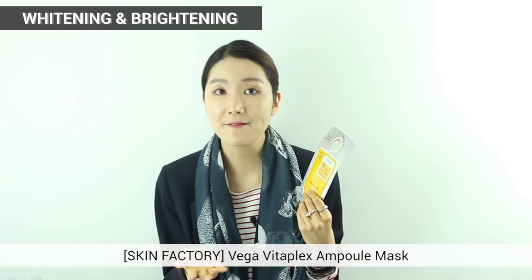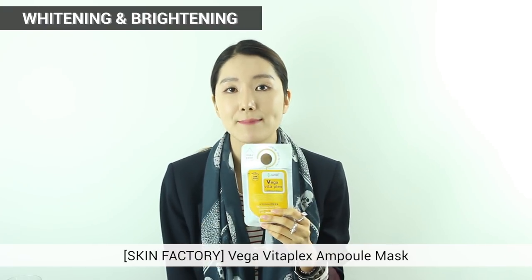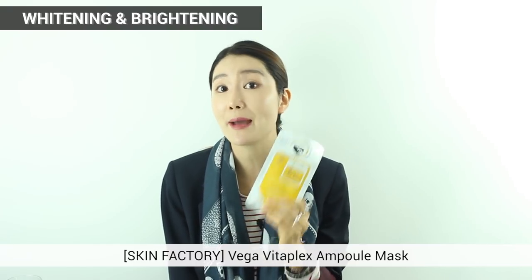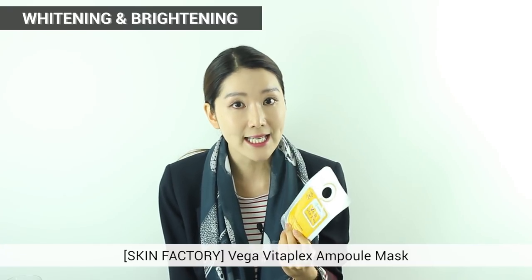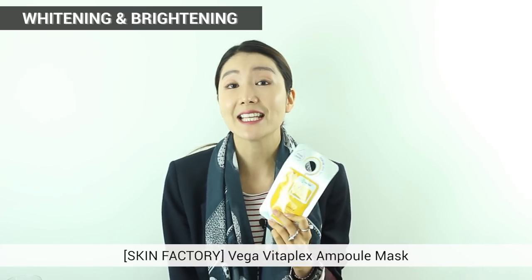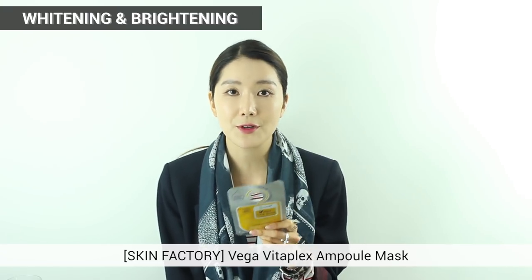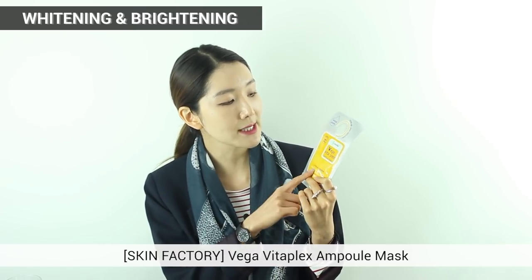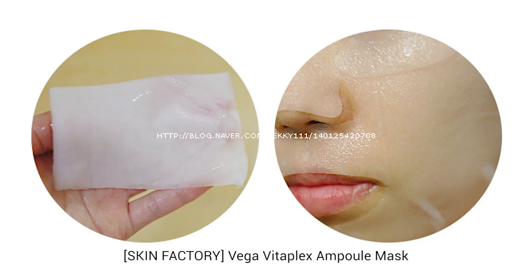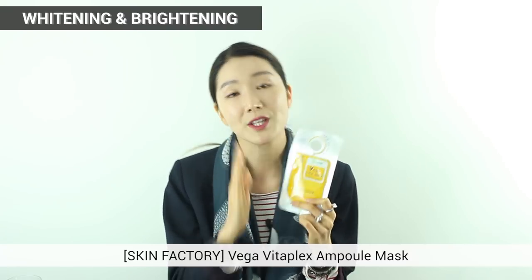The next one is also from Skin Factory — this is Vega Vita Plex Ample Mask. The main ingredients are green tea seed oil and panthenol. With all these multivitamins, it gives you brightening, moisture, and clean and clear skin. This is also paraben free, so I recommend it for those with sensitive skin who are worried about stinging. The cellulose material is very smooth — they even call it like silk — and that kind of boosts up the effect when you use it.